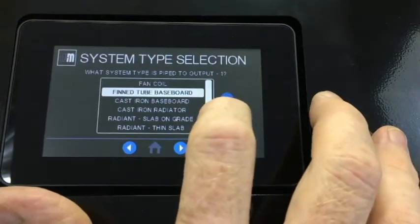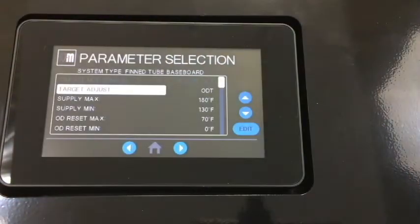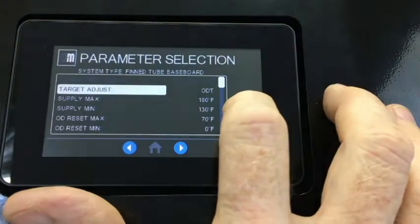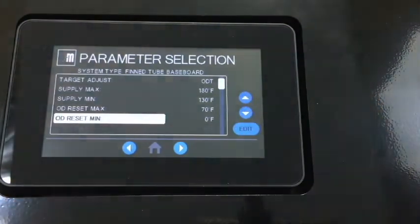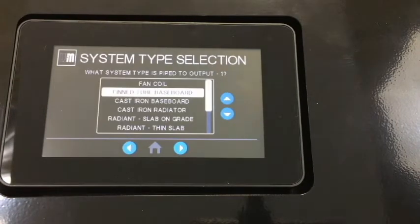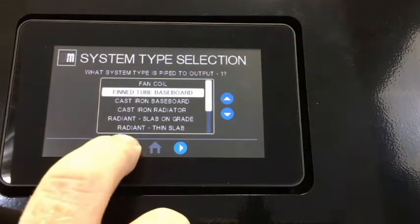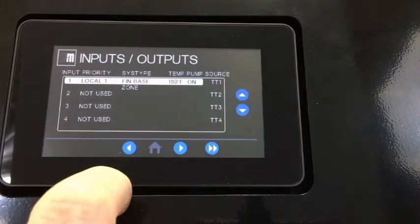Next, click the right arrow and pick the system type — in this case, Fin2 baseboard. Clicking the right arrow again, you'll see there are several settings that you can adjust. These can be left at the default settings or any of them can be changed to fit your particular situation.